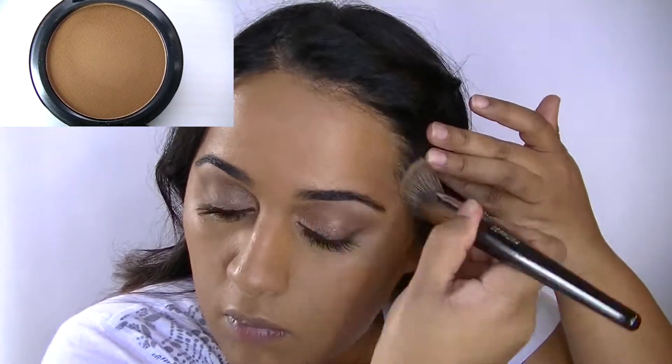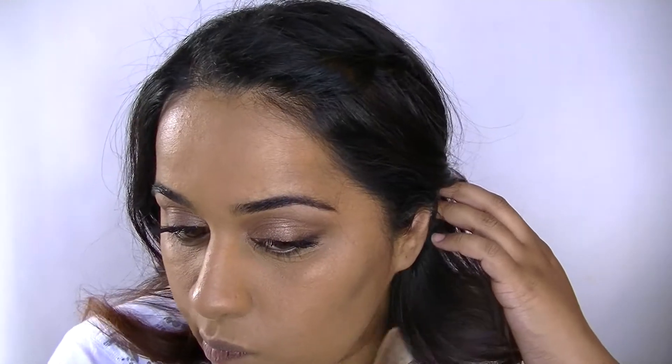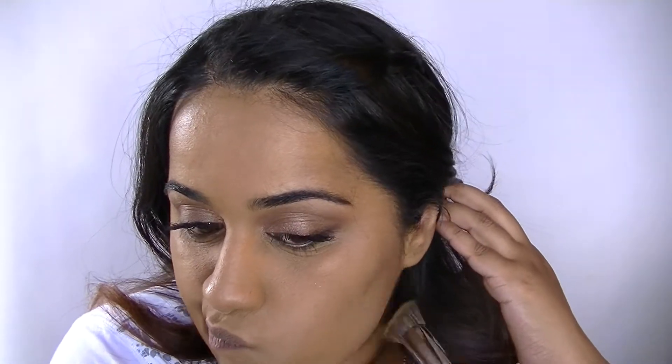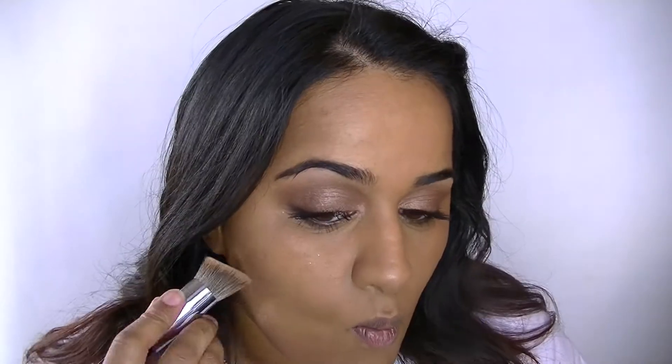Now I'm contouring using the MAC Studio Fix Pressed Powder in NW58, and then just blending that out to make sure you don't just look like you threw mud all over your face.